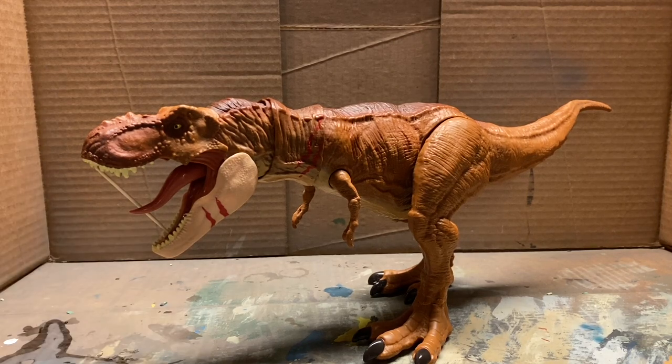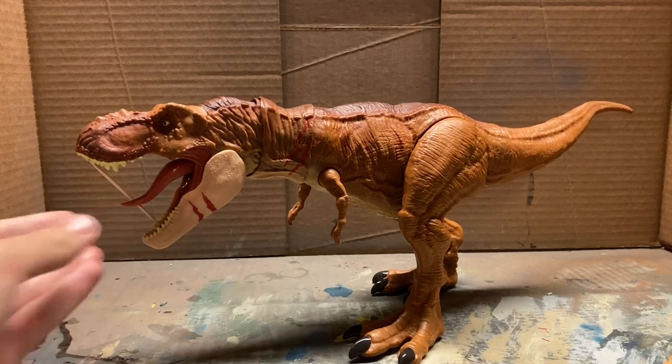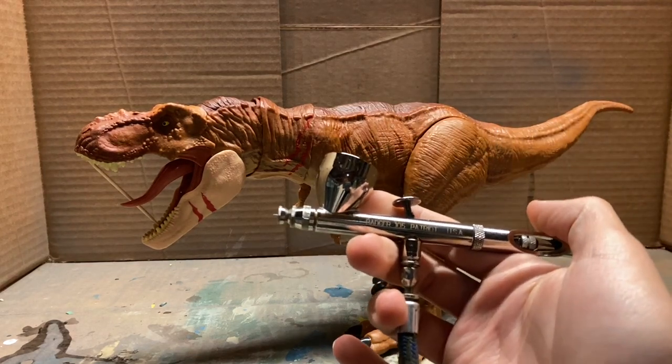Hey everybody, this is Jurassic Adventures, and in today's video I'll be repainting this Extreme Chompin' T-Rex, as well as teaching you the basics of airbrushing.